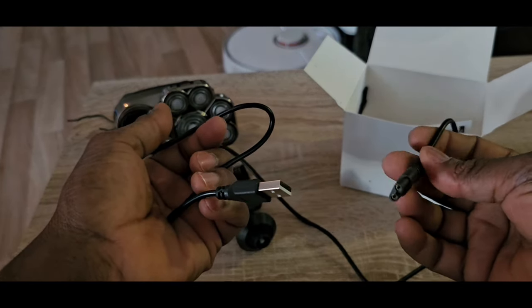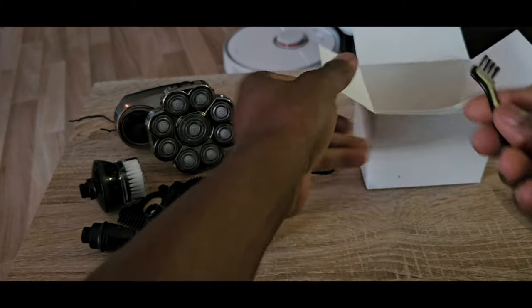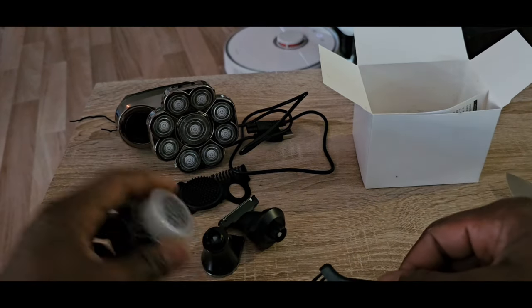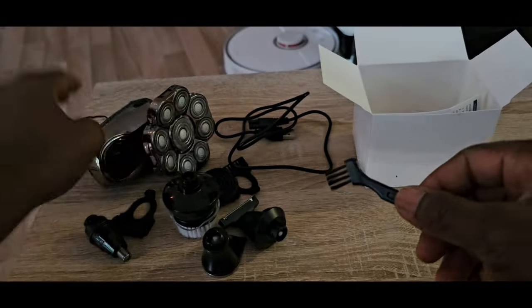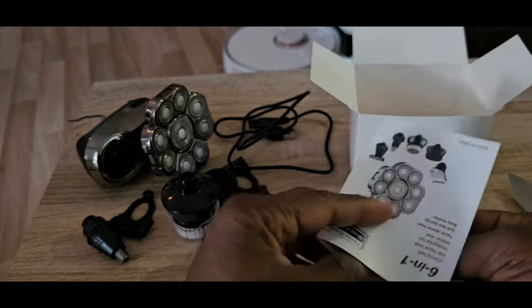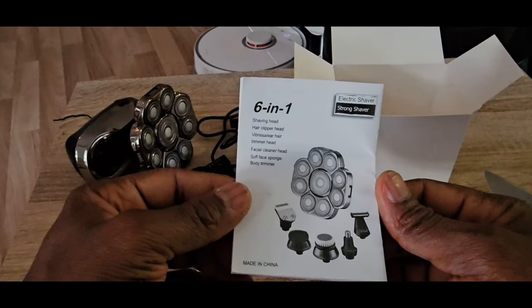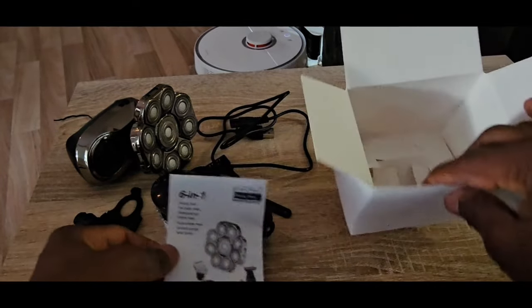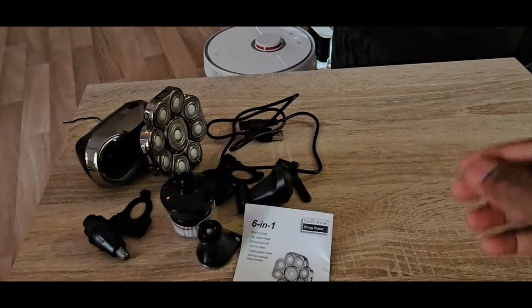You can even charge it in your car - this is very good! So now we have the charger set aside. Going further inside we have a small air cleaner just to clean inside - when it gets dirty you remove all the hair inside. Then we have the manual which says six-in-one, six-in-one. So one, two, three, four, five, six - six-in-one. And that's everything from the box.